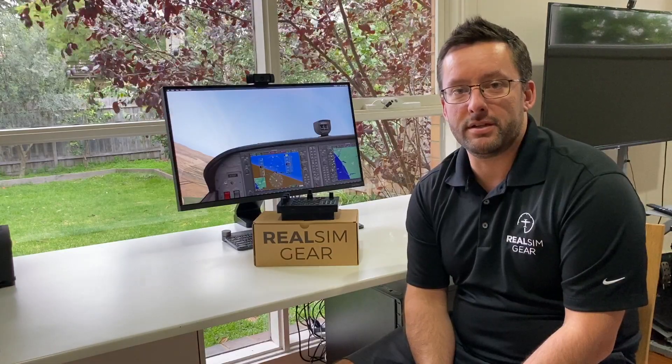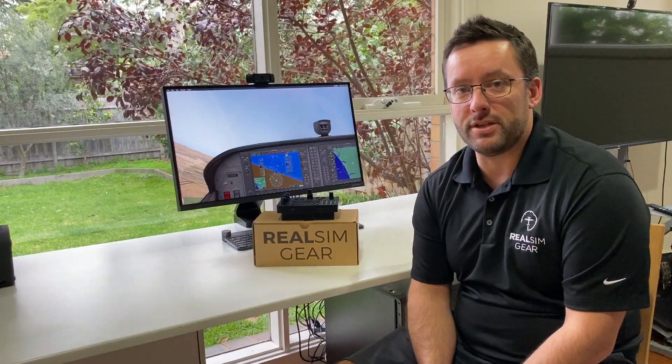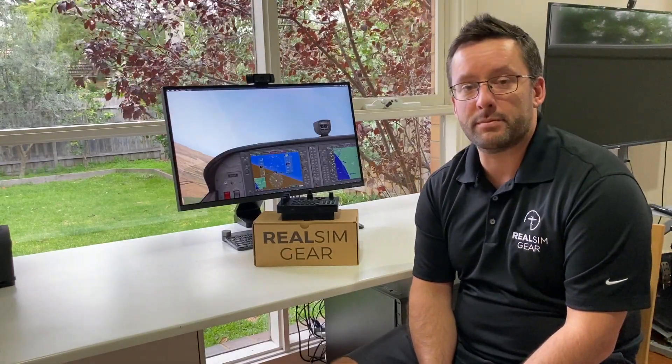Hi everyone, Jarrod here from RealSimGear. Just wanted to give you a quick look at our GCU 47X for X-Plane and P3D.